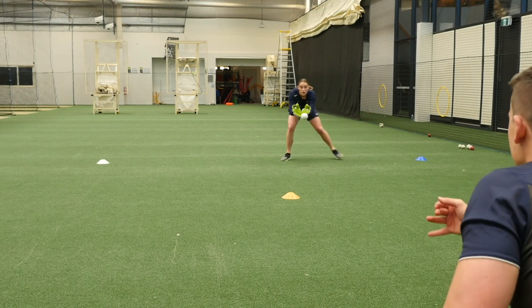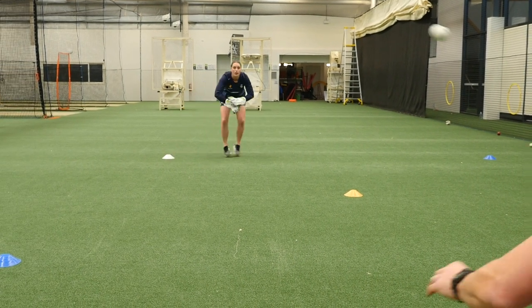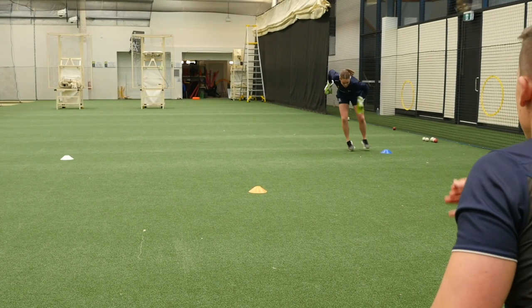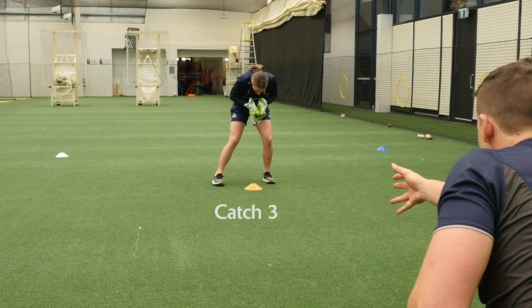A dynamic warm-up such as this helps a wicketkeeper move their feet and activate the key muscle groups that will be used throughout the session. By adding in multiple catches, this helps hone their vision and gives the keeper a feel of a ball into their gloves.